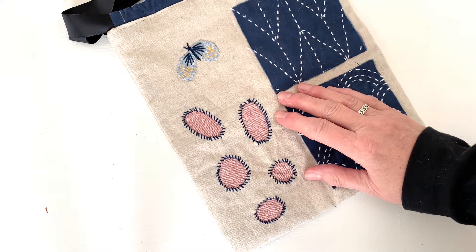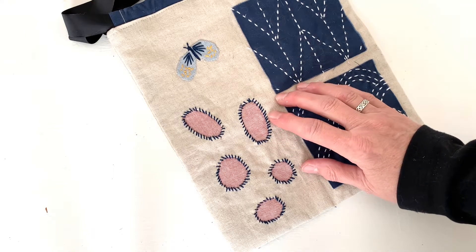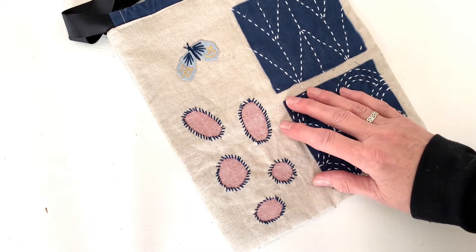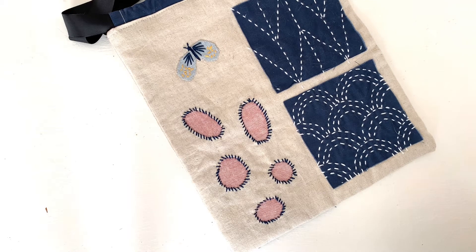With reverse applique, you place your patch material behind the area you are mending, then turn the edge of the fabric under as you stitch. You can either go bold and graphic with a visible whip stitch or buttonhole stitch and contrasting thread, or you can use matching fabric and thread for a subtle mend.